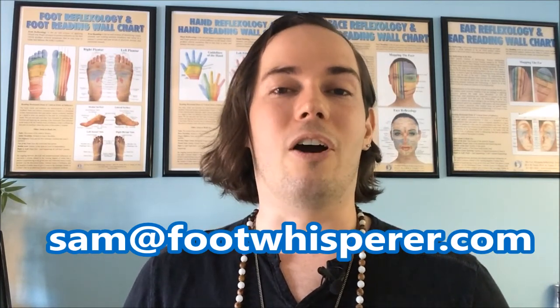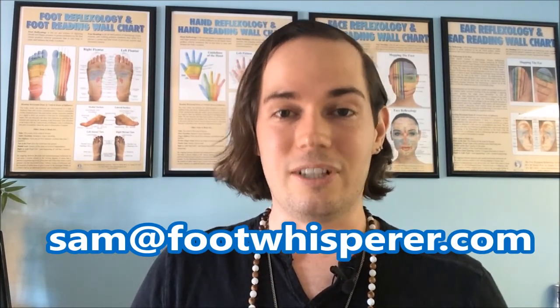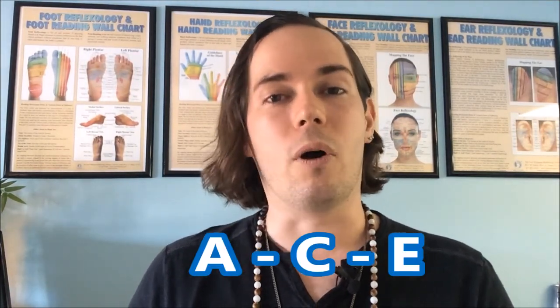Make sure to join our foot reading and reflexology online community group on Facebook. But just as a reminder, these videos are not meant to DPT — diagnose, prescribe, or treat. Instead we are only trying to ACE: assess, coach, and educate. And without further ado, let's get to reading some feet and an ear.